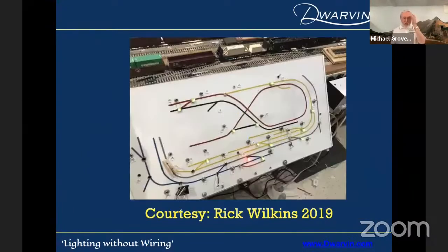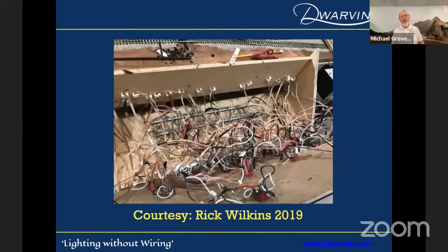Somebody like Rick Wilkins — I was up at their Big E meeting in 2019. He said, look at this nice picture of my control board. But then he said, take a look at the back side of it. That's quite a job, isn't it?